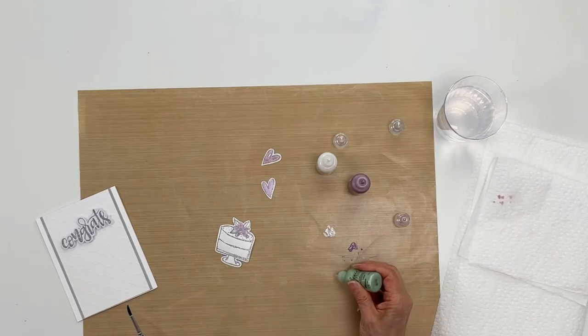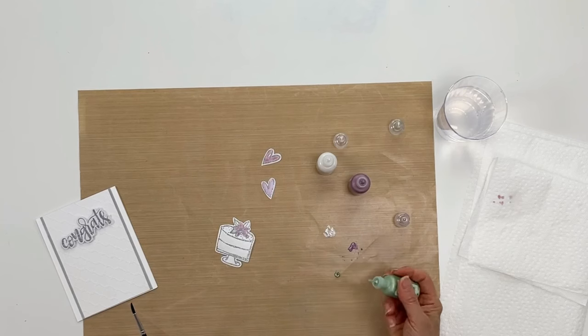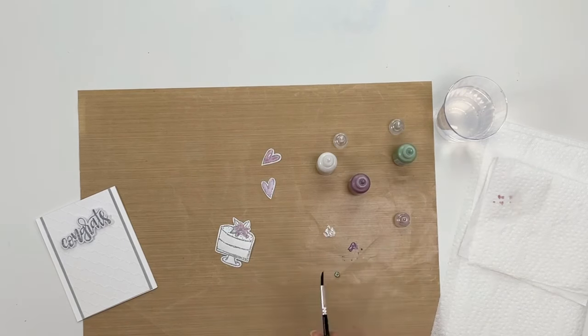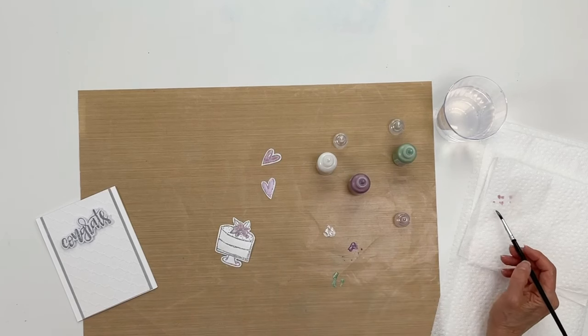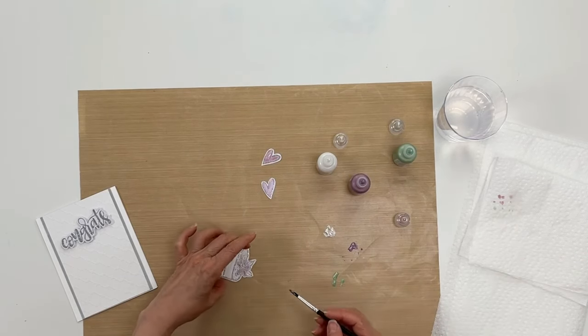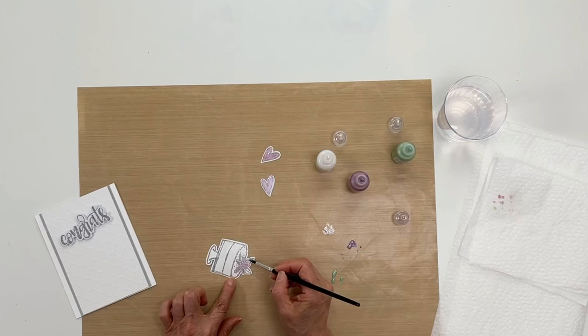Now I'm going to be using sage. Again, we're going to put some onto the craft sheet and do the leaves — add some water. As you're mixing, you want to make sure you get a nice fluid paint. If you don't have enough water you'll get some lumps in there. Let me tap off because it's kind of wet, and then I'll paint in the leaves just like so.